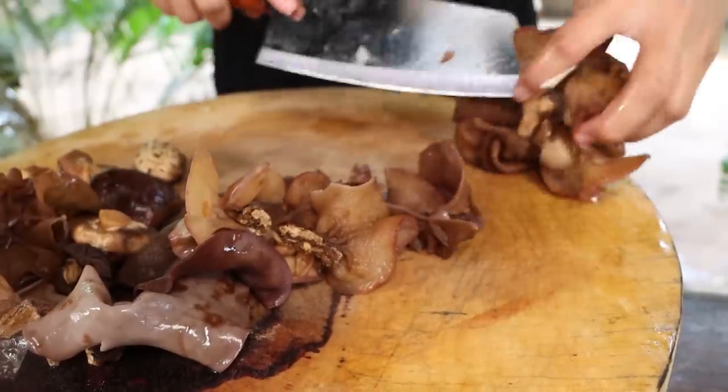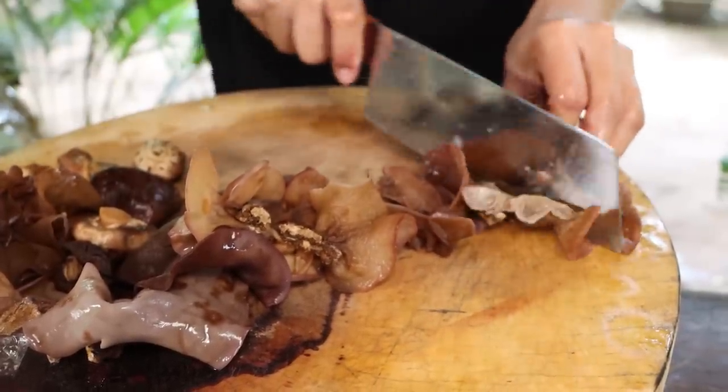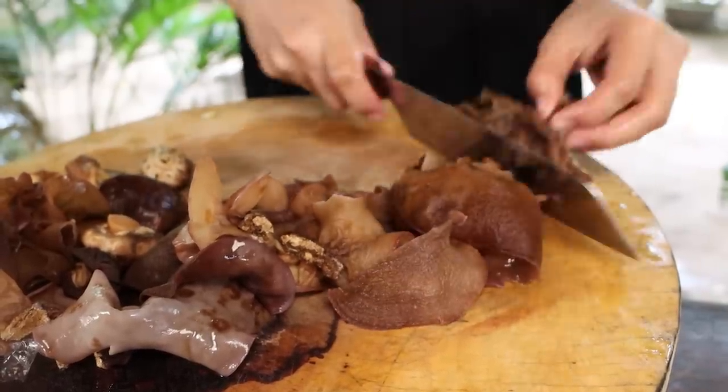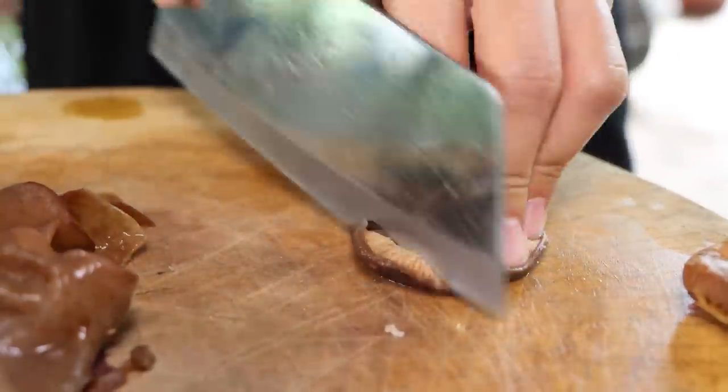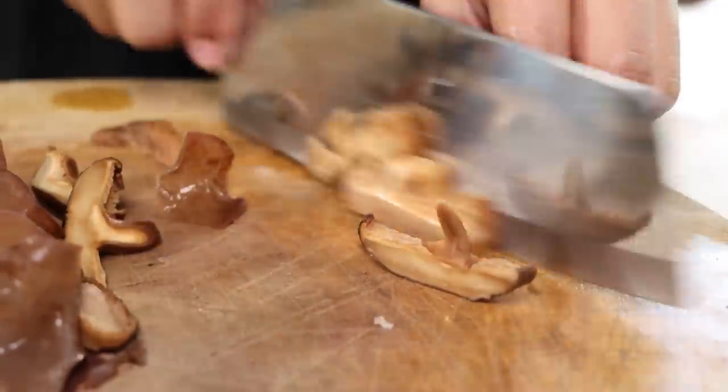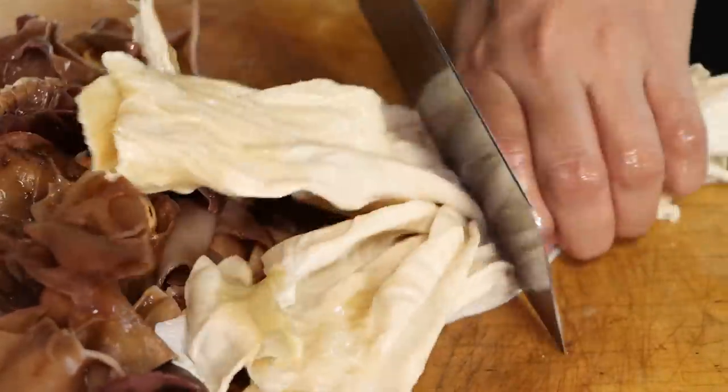Now I will add the egg. I will add the egg to the egg. The egg is a little better. Add the egg, and we will add the egg to the egg.